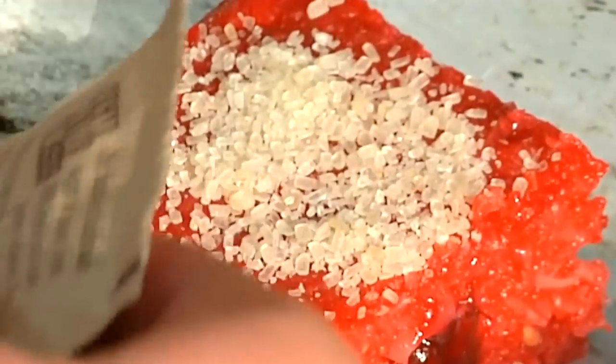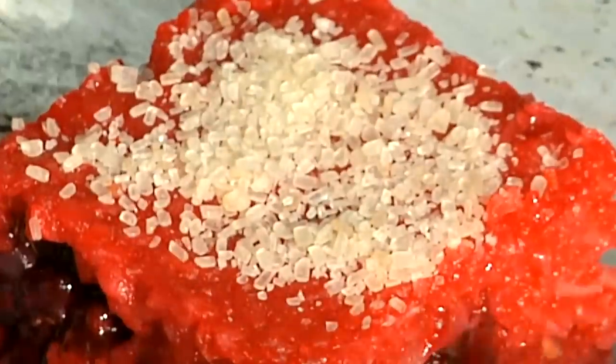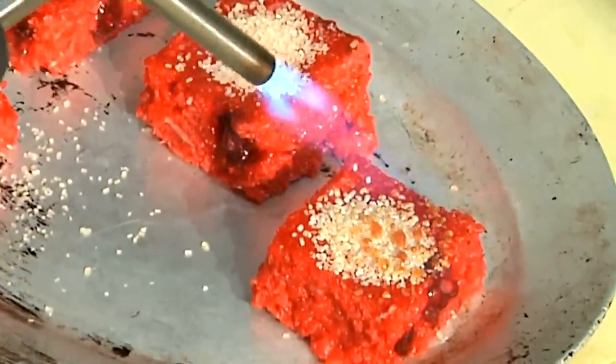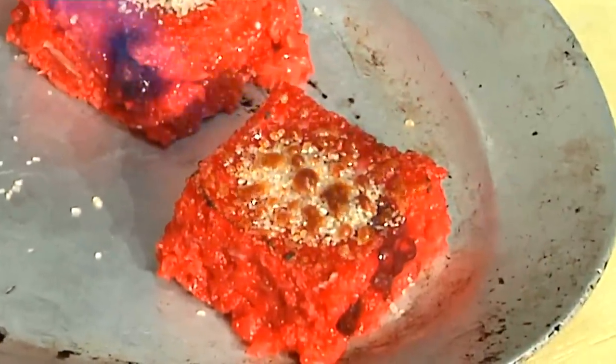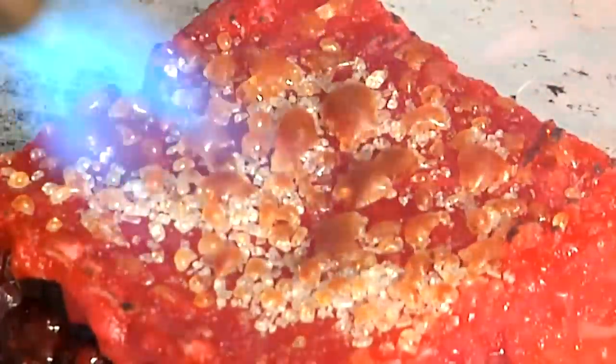For those of you that don't know what bruleeing is, bruleeing is just caramelizing some sugar on top with a propane torch. I've got a little sugar in the raw here — I find that that usually works best for this application. A nice high heat, want to melt that sugar nice and evenly if possible.